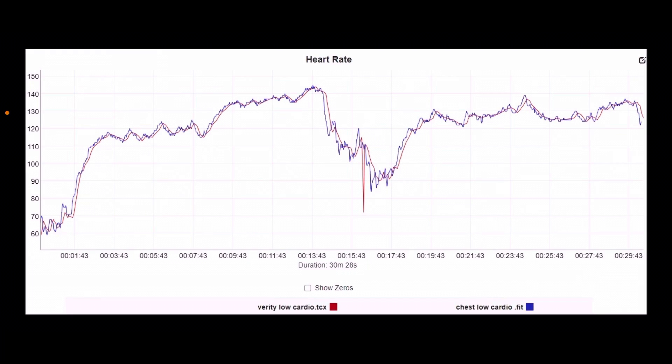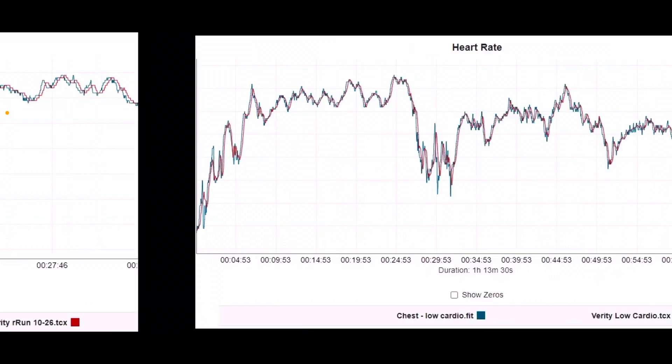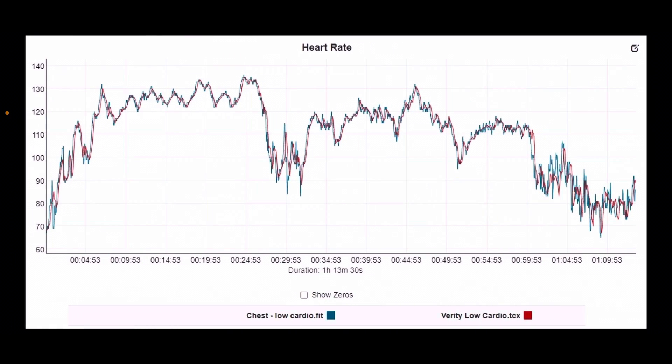First, let's look at steady state workouts. It was pretty much perfect. Red is the Verity — there's a weird drop-off at one point, but everything else is in line. Same thing with this steady state low cardio 130 beats per minute workout. Even where you see a variance, it's just a timing difference and is statistically not important at all.